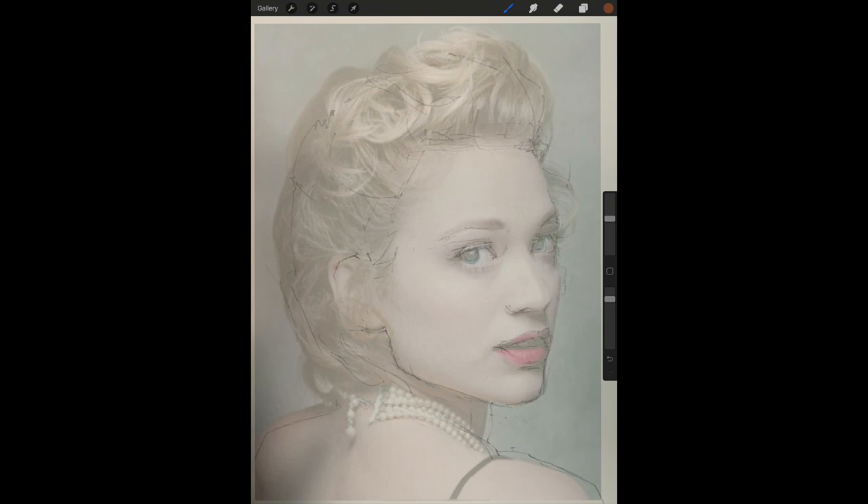Once you have things lined up you can begin to compare your sketch with the original reference photo. I can see some places where I'm off. I can see that I need to move the ears to the left and I don't have the hairline as large as it should be, but I want to zoom in and take a careful look at some of the features now.